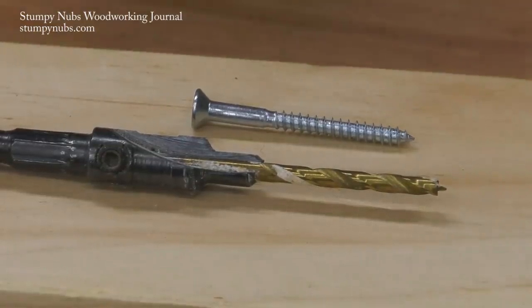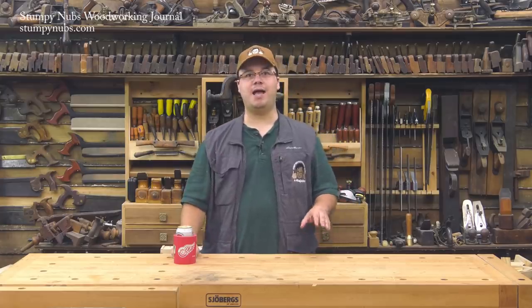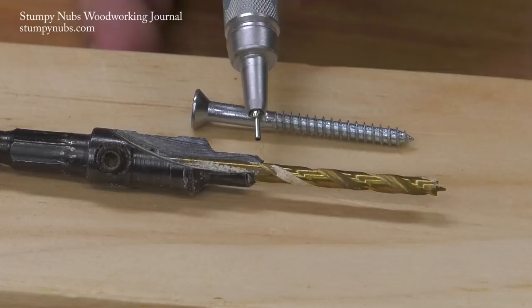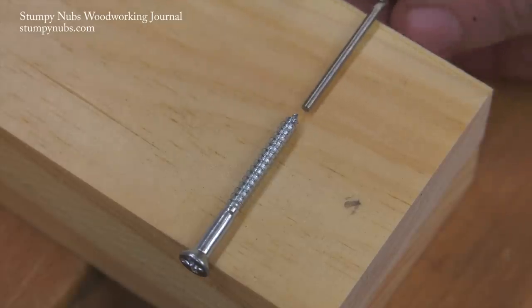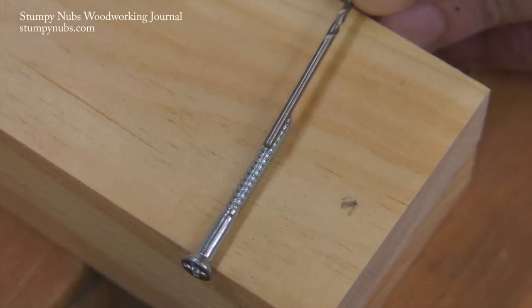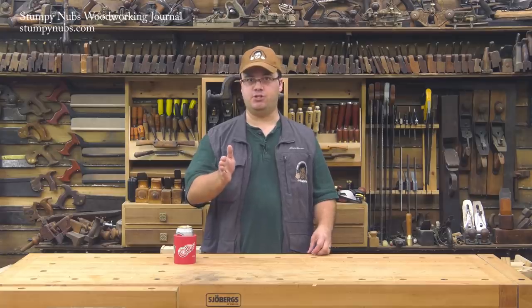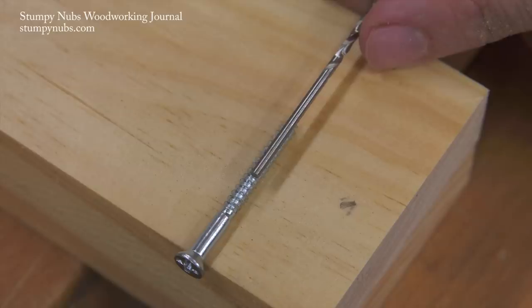Today we do have special drill bits that will bore all three parts at the same time — sometimes. It depends, because sometimes those drill bits do not have a long enough shaft portion or large enough bit. Let me show you how it was done 150 years ago. The first step was to bore the hole for the threads to grip in. That bit should be as large as the lower part of the screw's shaft that you can just barely see inside the threads. You want to keep that part from splitting the workpiece.